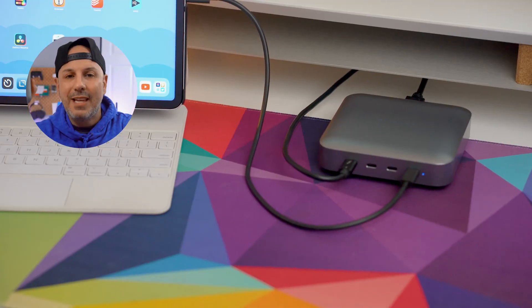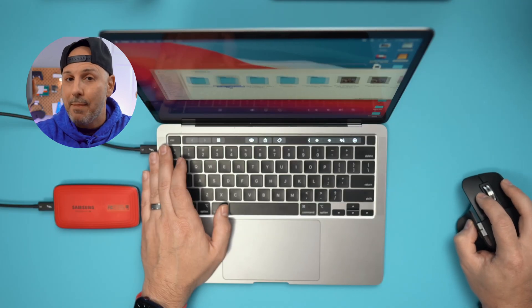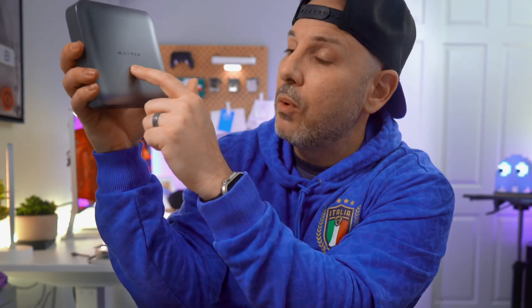The Power Hub is a cost-effective way of scaling up the number of ports that you have on your Mac, your PC, your Chromebook, or even your iPad Pro — yes, believe it or not. But the question I have is: is the Power Hub the best Thunderbolt 4 dock or hub for you? In today's video, I'm going to tell you what all the features are of the Thunderbolt 4 Power Hub after using it for the past few weeks with my MacBook Pro and my iPad Pro.